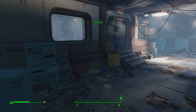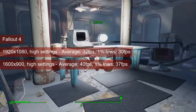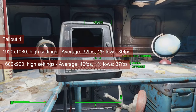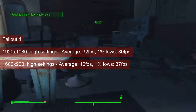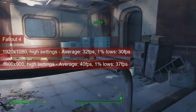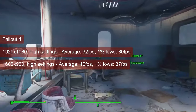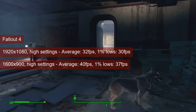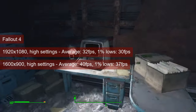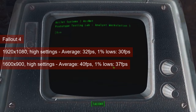I tested Fallout 4 using the smaller version of the Bonaire chip and was quite happy about the 1600x900 results at high settings — and that's the combination I'd use with the R7-260X too. The average reaches 40fps in Diamond City, and the 1% lows stay close to the average. Since Diamond City is one of the most demanding places in the game, and the card managed 1% lows of 30 at full 1080 resolution and high settings, I'd give those settings a try as well.